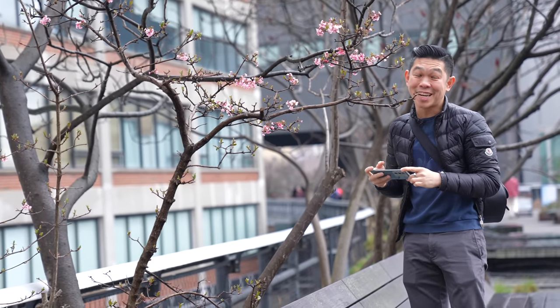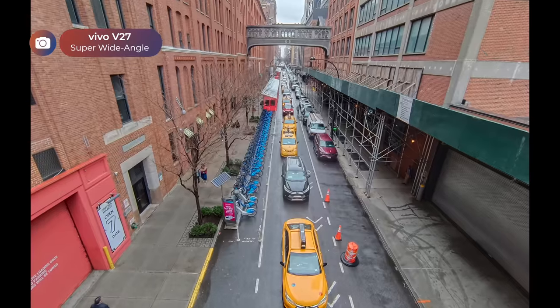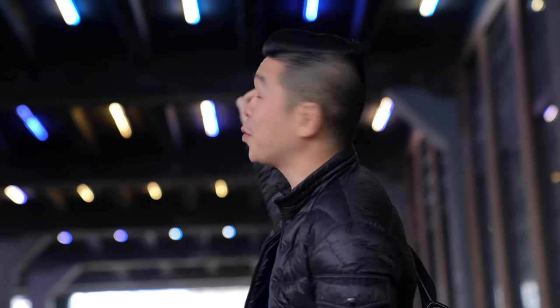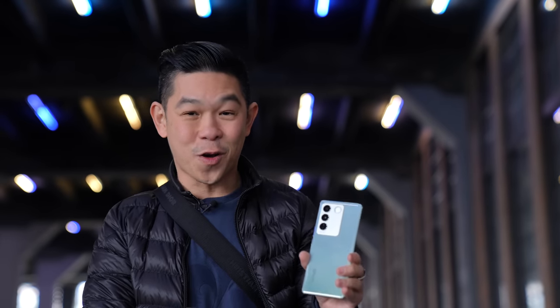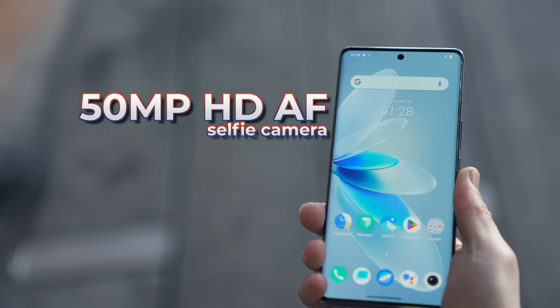Thankfully the rain has subsided, so let's walk the High Line and take some photos. Those blue and yellow lights up there will make the perfect bokeh, and this is the perfect phone to take a selfie. It wouldn't be a V series smartphone if it didn't have an amazing selfie camera. On this V27 you have a 50-megapixel front camera with autofocus. Let's test it out.